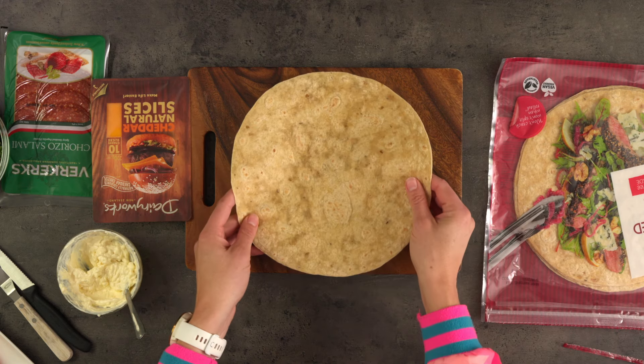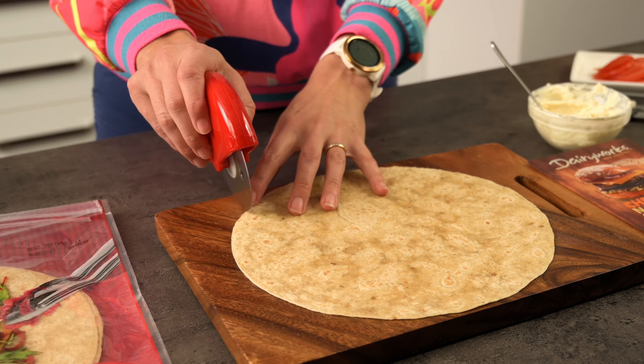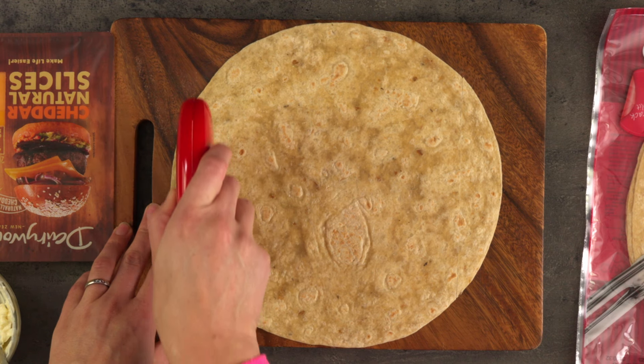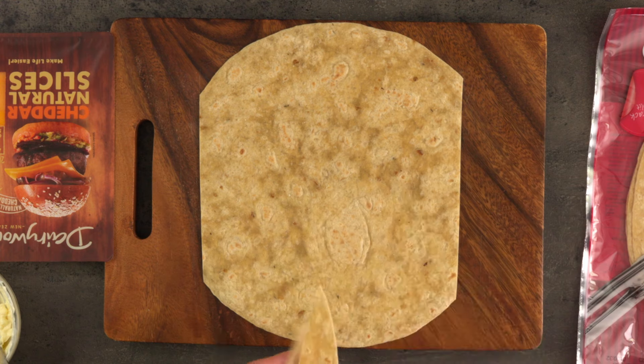Let's get out a wrap. I like to use a pizza wheel to cut a sliver off the two side edges. For me this works best — stick around and I'll show you why soon. The next wrap will illustrate this better.